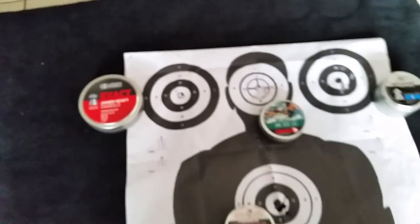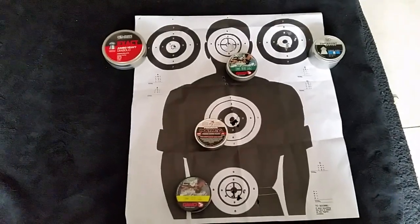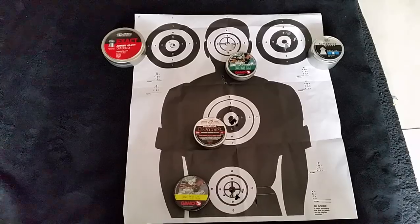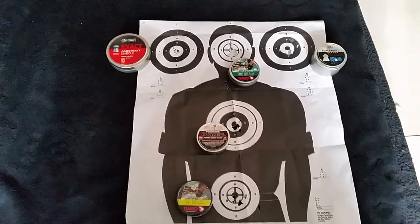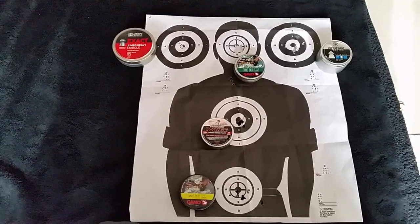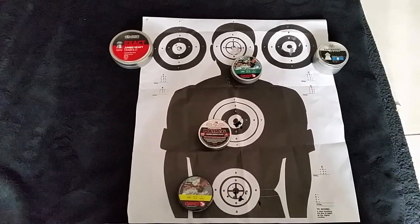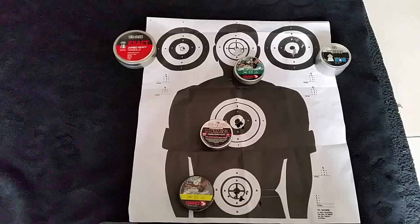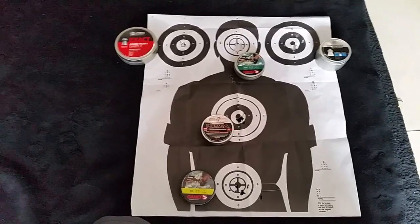Hopefully at a later stage I'll do my best to get some videos in. I'll go down to my brother's place to do some pest control — pigeons, ground squirrels, mice, rats — so hopefully I'll get some videos up and you can actually see how well this air rifle performs. Thanks for watching.